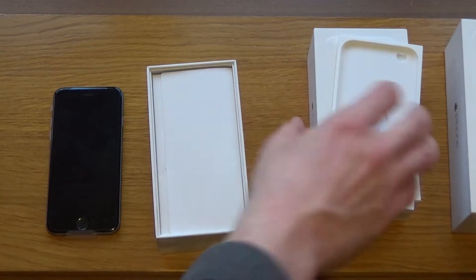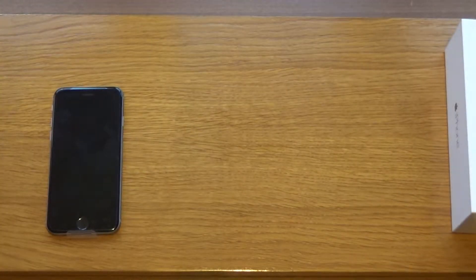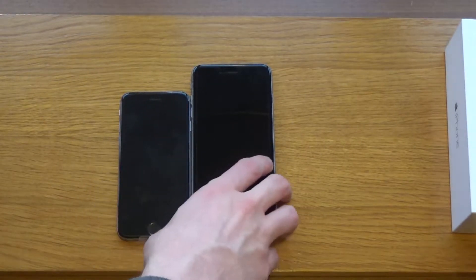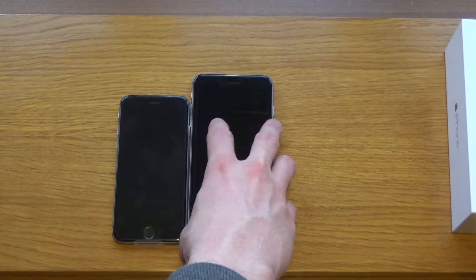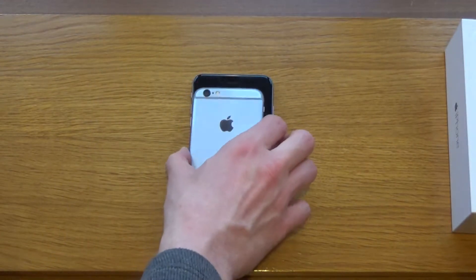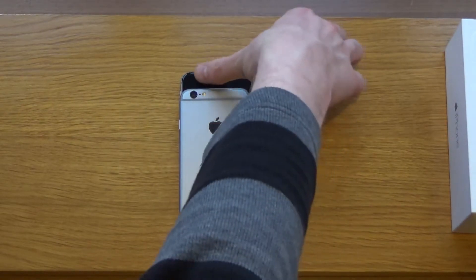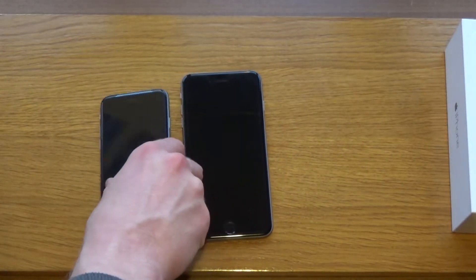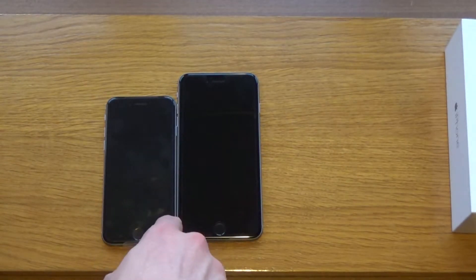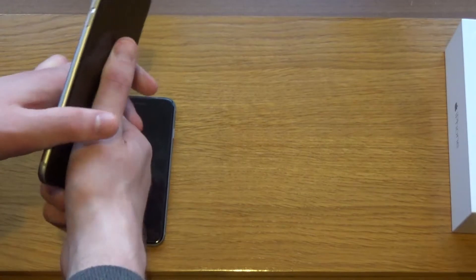I'll pop all that back in the box for my brother and have another look at the actual phone. I'll bring my iPhone 6 Plus into view to give a size comparison. As we can see, the iPhone 6 Plus is a bit taller and a bit wider — not a great deal of difference in width, just a little finger-width difference, but more like a thumb's-width difference in height. The thickness of the iPhone 6 and 6 Plus is slightly different — the Plus is slightly thicker, but very minimally so.